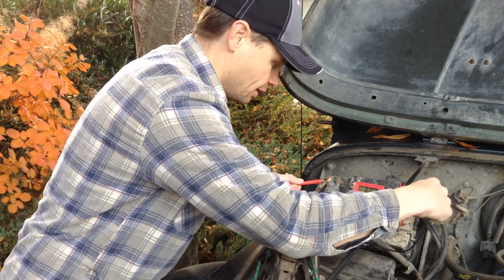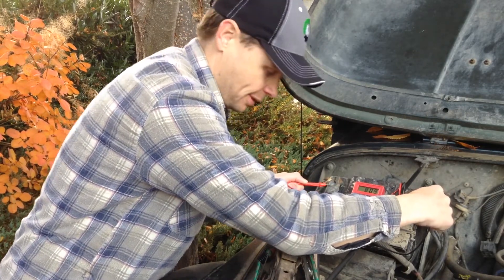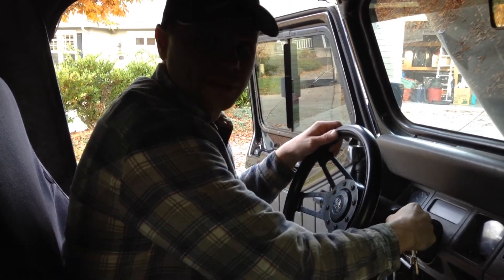Alright, it doesn't fit in there perfect, but it'll have to do. Let's double check it — 8 volts. That will not start the Jeep. And just for good measure, there is nothing. Let's try to jump start this baby.